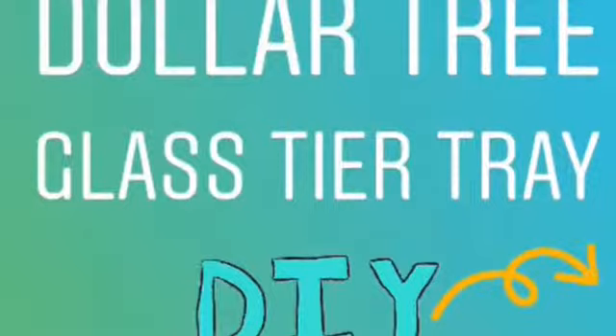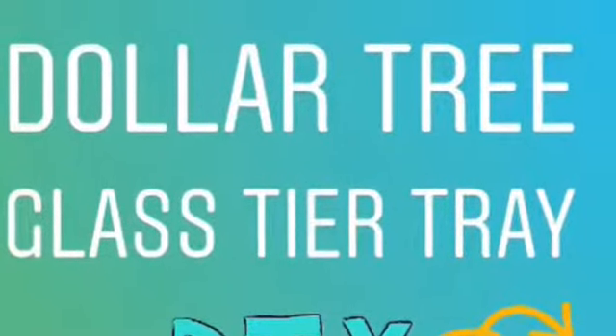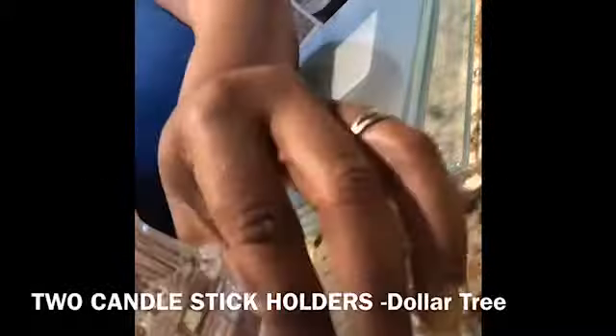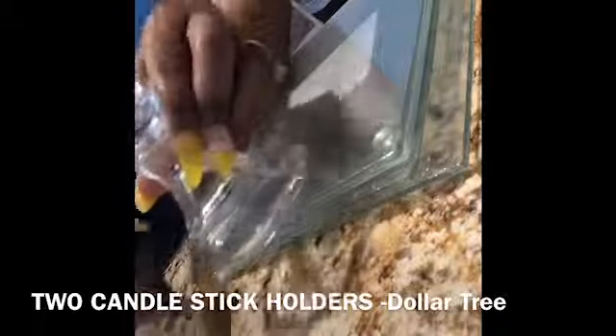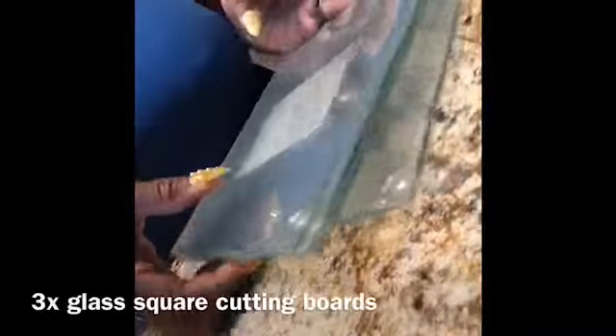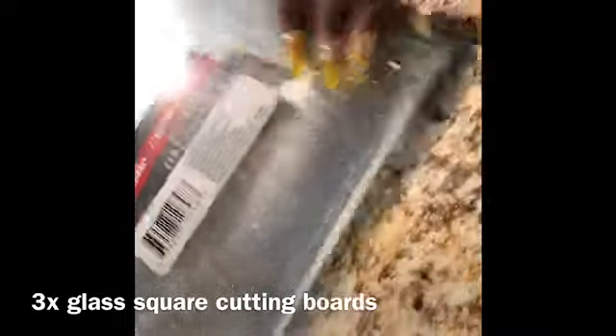I have wanted to make the tier tray for so long, and all you need is E6000 and hot glue and sticks. I have two candlestick holders — you can make it as tall as you want. I also have this little glass ashtray from Dollar Tree that came in a two-pack, and I have three glass cutting boards from the Dollar Tree kitchen area.